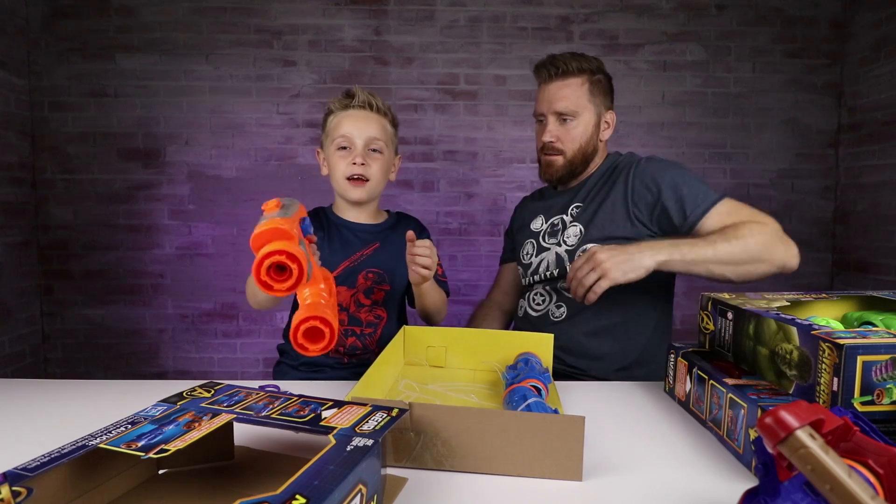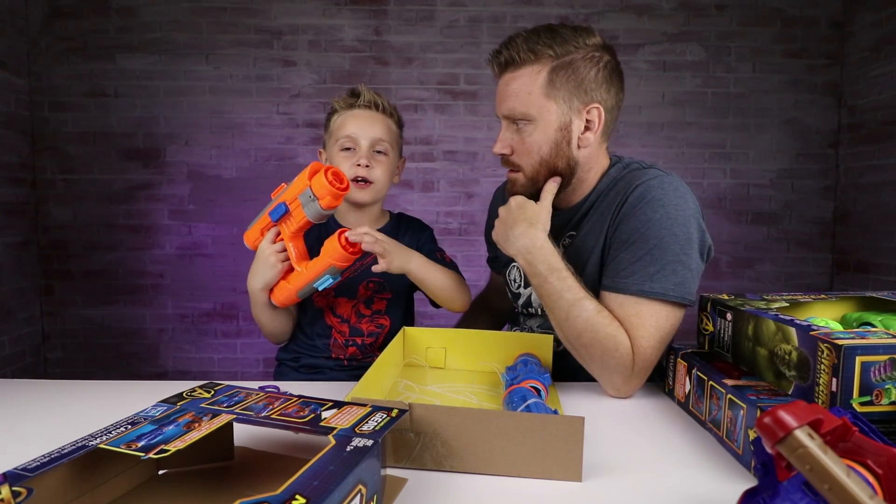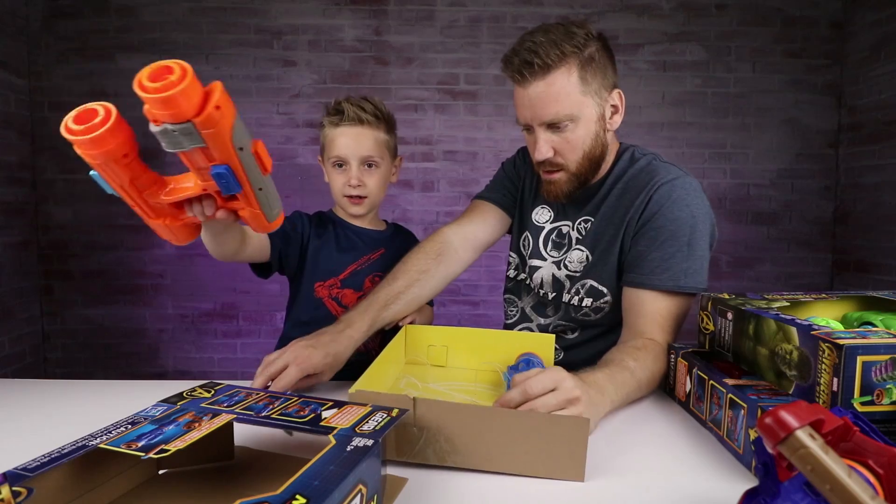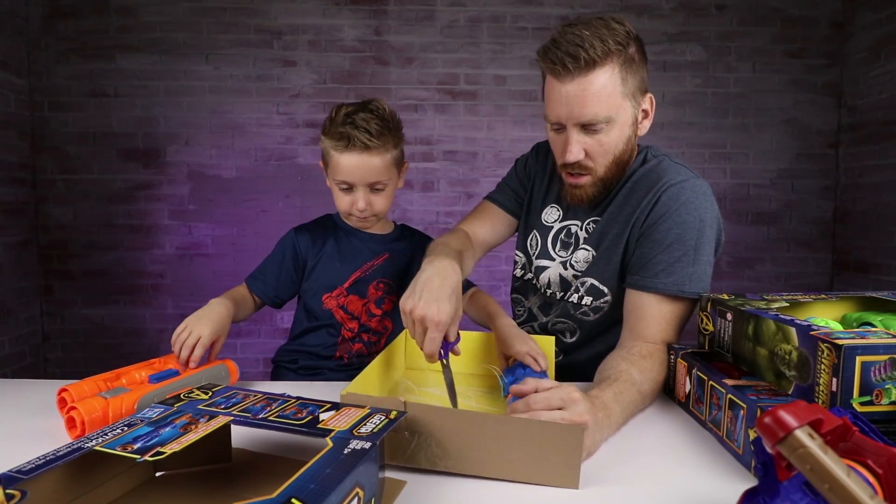This actually kind of looks like the shooter in the first and second movie of Star-Lord — the Guardians of the Galaxy. Yep, that's Star-Lord's blaster.